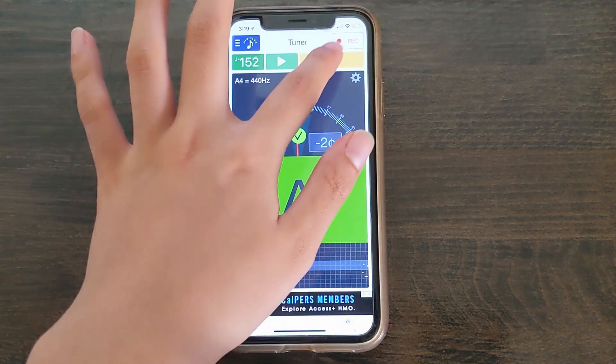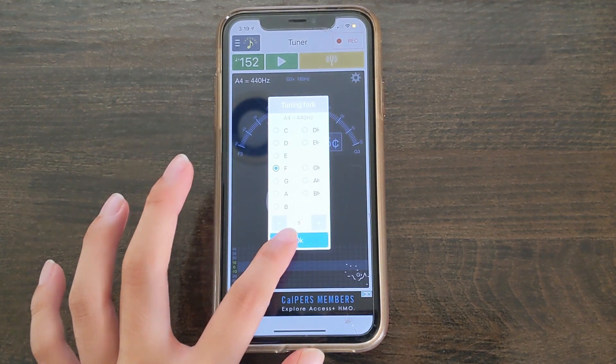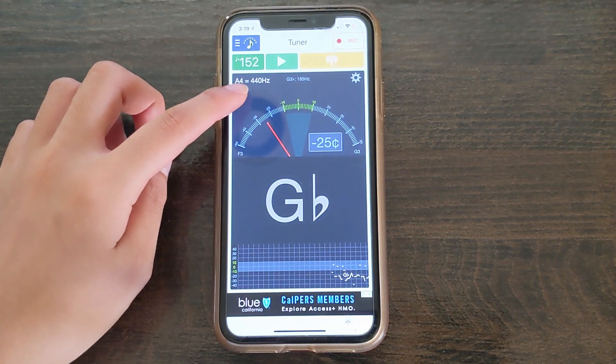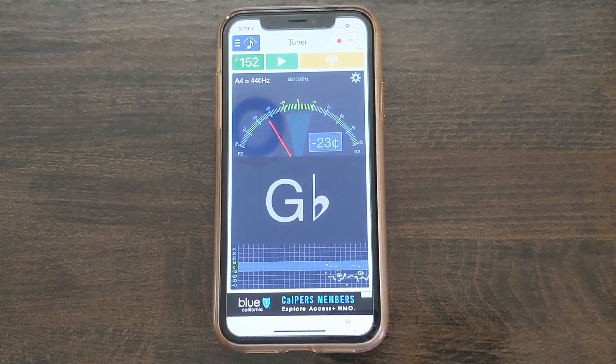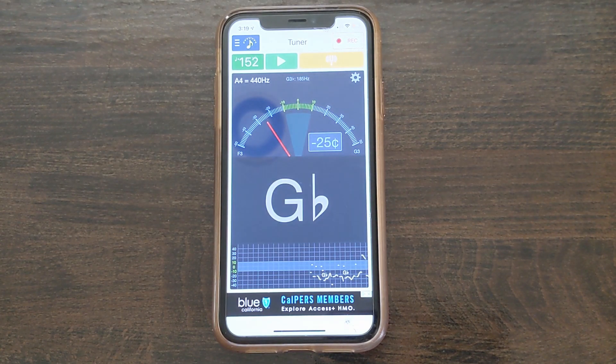If you click on this button on the top right, your device will actually play that pitch out loud and you can adjust which pitch is being played by selecting the note you wish to be played. This number here represents hertz, which basically refers to the frequency of the sound. The general accepted tuning is to 440 hertz, so use these buttons to adjust your number to 440 if it isn't already. You will know if you're in tune when the needle is in the middle and there is a green check mark.